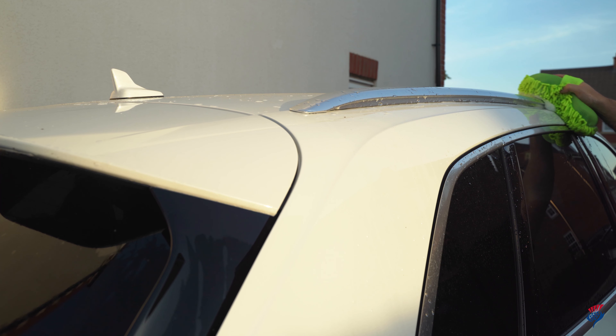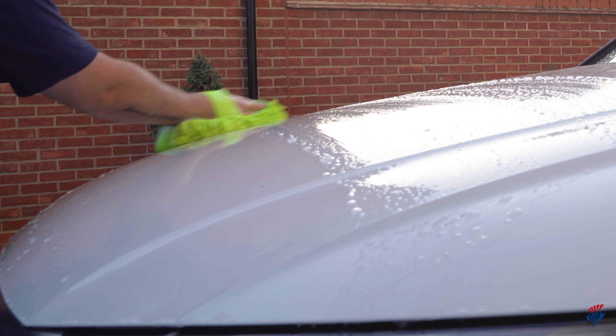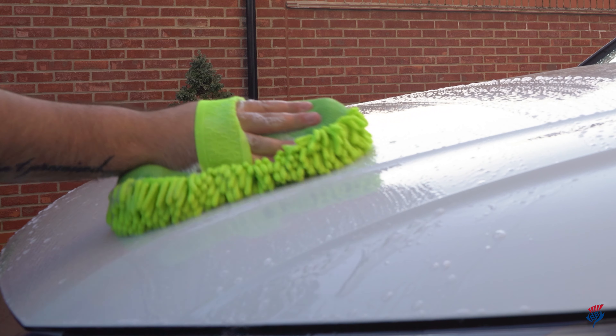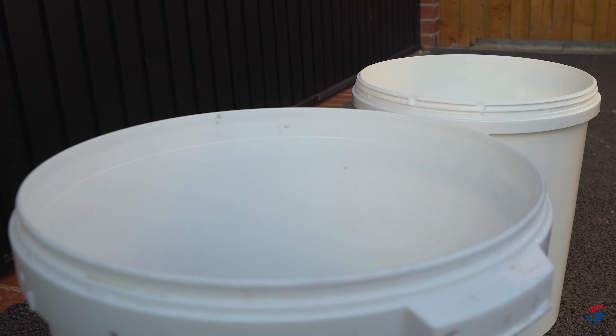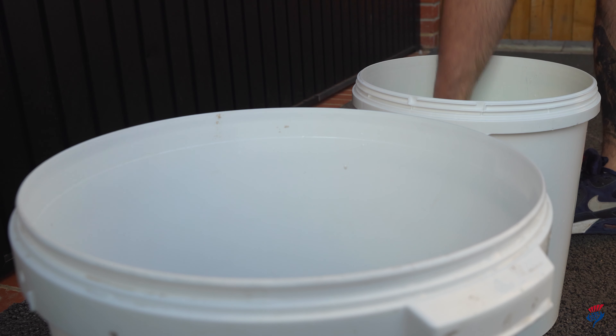Once the wheels are done, start washing the roof and work your way down. Make straight lines with your sponge as circular motions can leave swirl marks. Rinse it regularly in your clean water, especially after using it on the dirtiest areas.